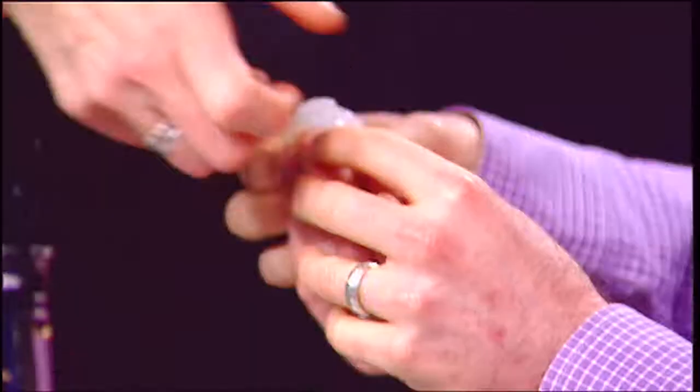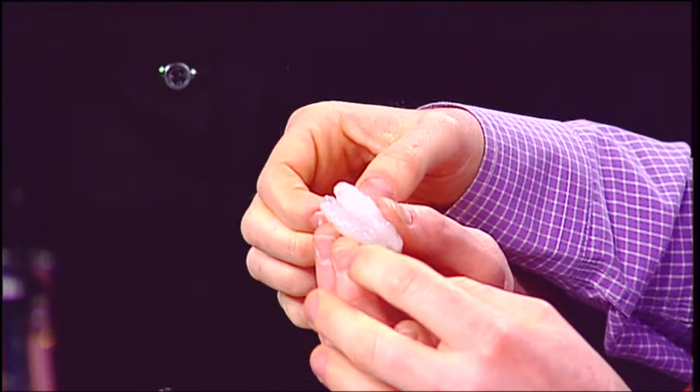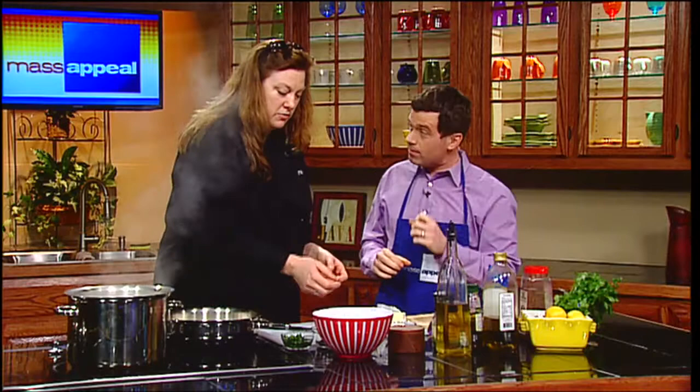You peel your shrimps and devein them, make sure they're nice and clean. To devein, you take everything off and take your knife down — it's already gone. Then take your thumb and just pull it right out. You're going to see a little bit of a vein in the shrimp; it's black, you just pull it right out and you're ready to rock.